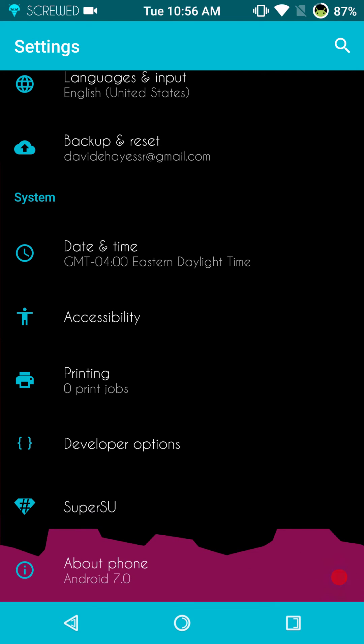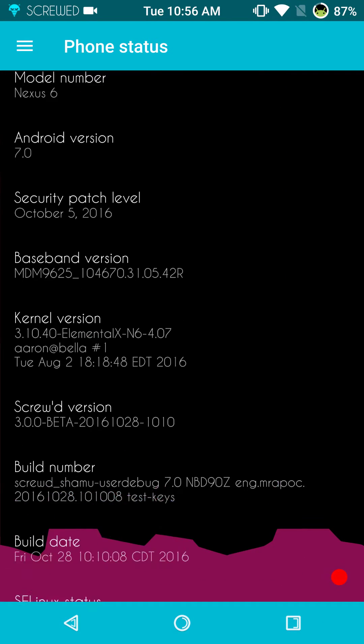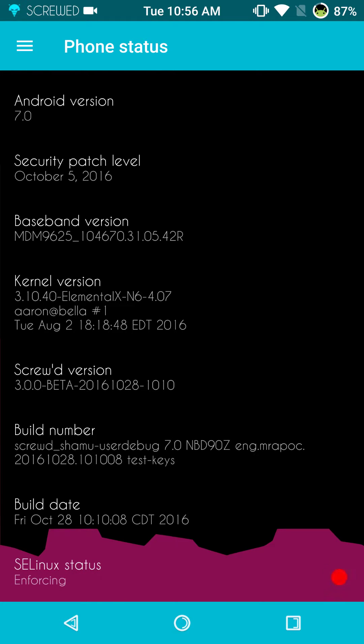We're going to go ahead and get into About Phone. This is Android version 7.0 for the Nexus 6. It's got all the latest security patches and I am running Elemental X kernel quickly because I am running multi-ROM — I need that Kexic hard boot patch and I'm not sure that the stock kernel has it.